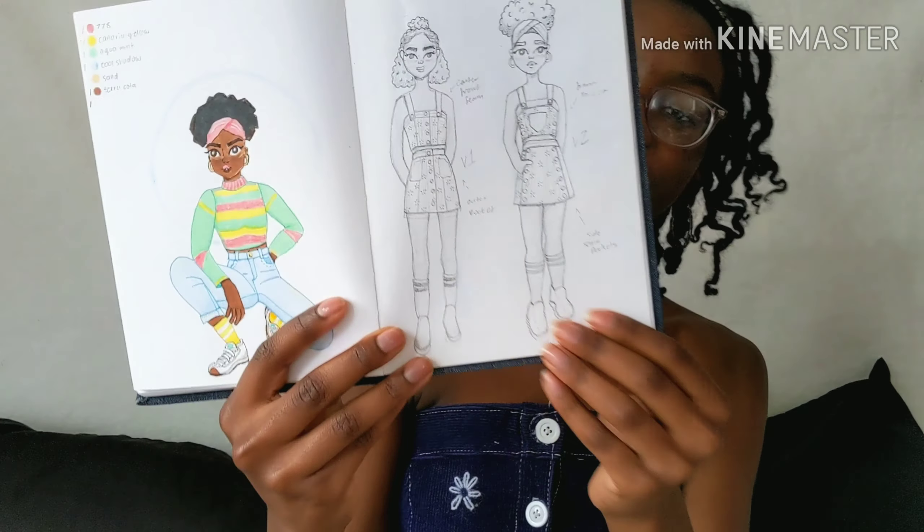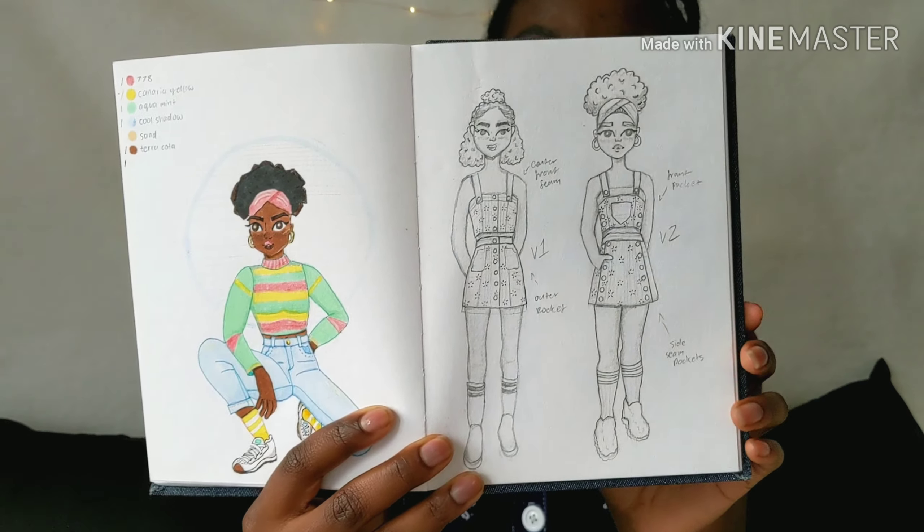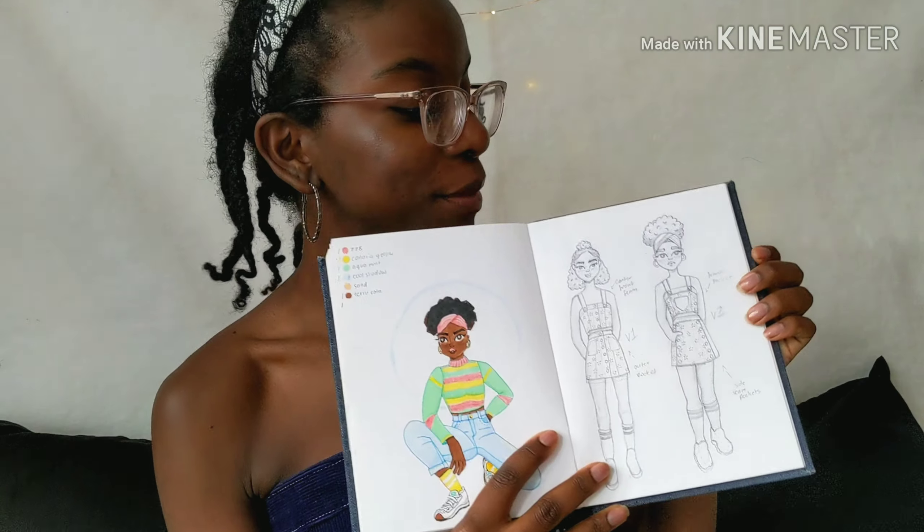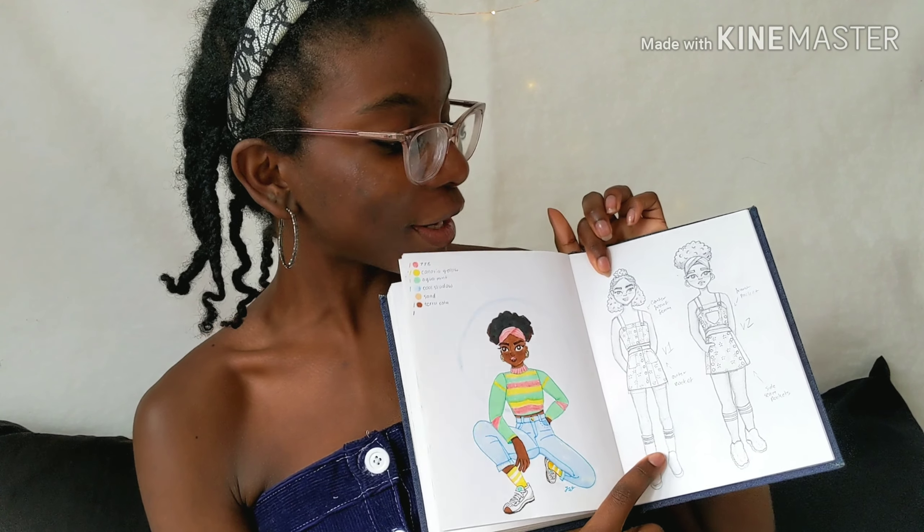I already had the corduroy fabric on hand, so I was really trying to figure out what I wanted to do with it. I decided a matching set would be super cute, so I made two designs — these two right here. I actually couldn't pick for a little while, but then I sent them to friends, had them vote, and based off their feedback, I picked my favorite, which was this one.